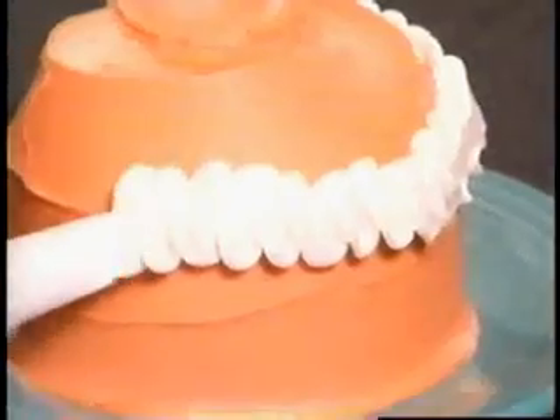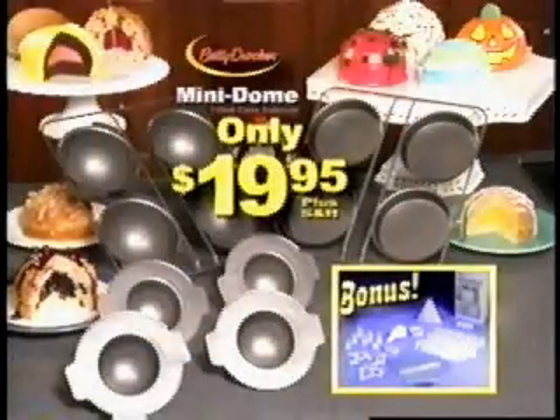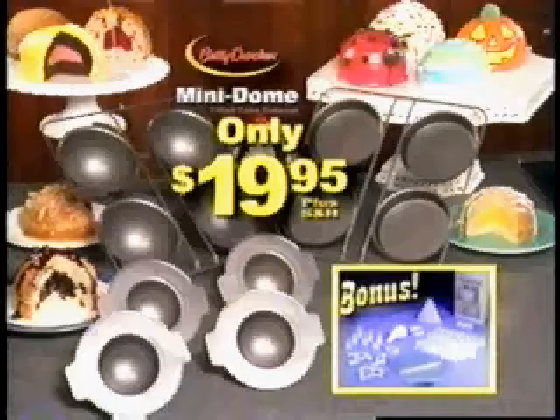Now you can decorate any cake like a professional. Create perfect stars, rosettes, just about anything, and personalize your cake for any occasion. You get everything for only $19.95 plus shipping and handling. So order now.